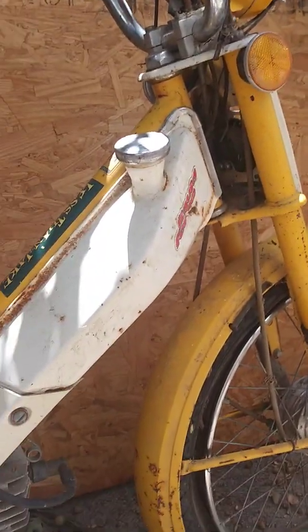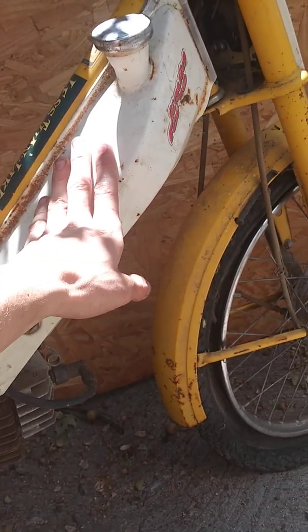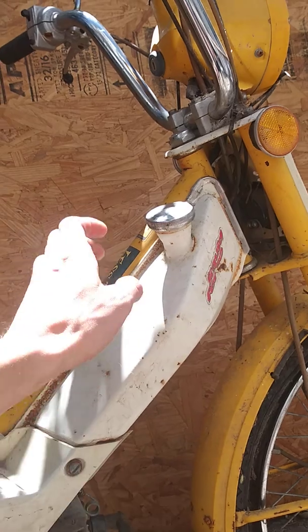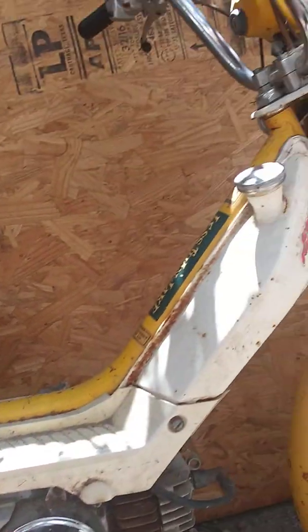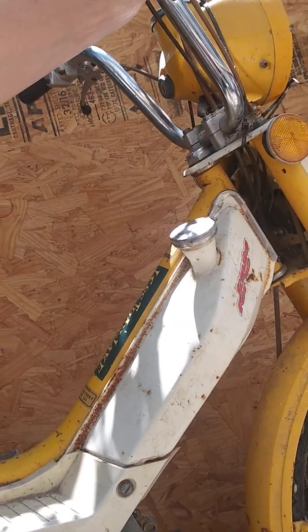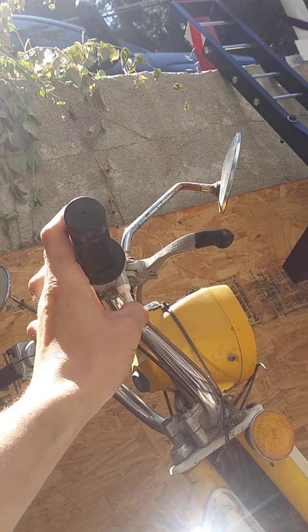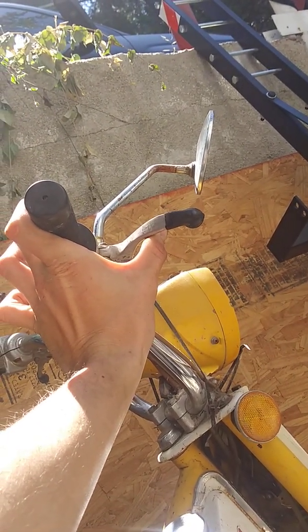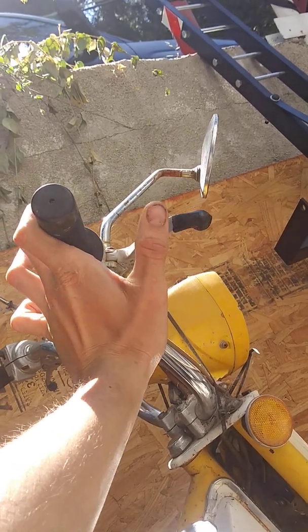I have to spend money to clean this tank. I'm not sure how much it is — probably around the $30 range. The chain was $38. The headlight was $27 plus $15 in shipping.